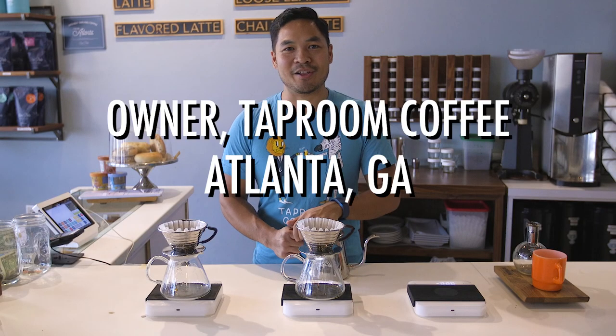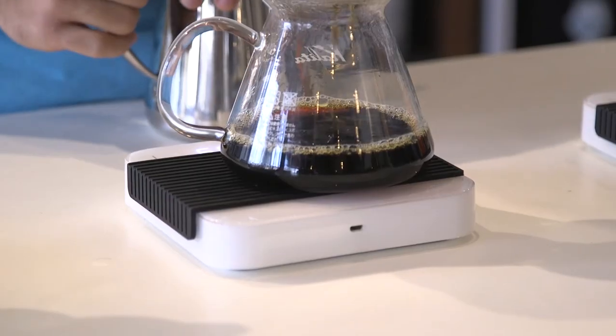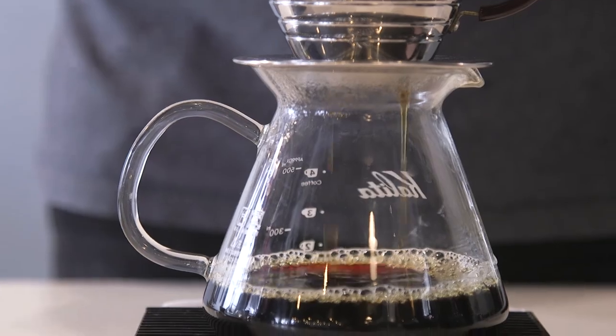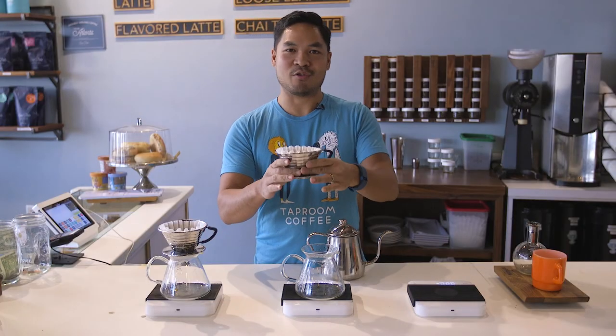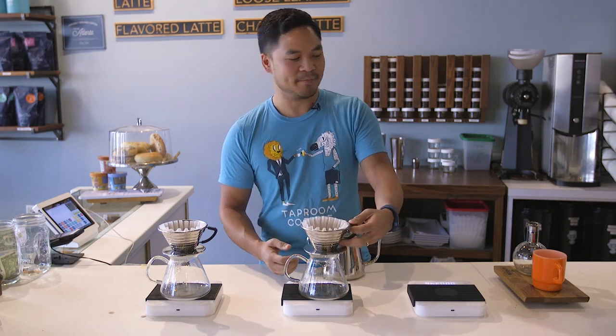Hey, I'm Jonathan Pasqualt. I'm going to show you how to make a manual pour-over coffee. We just have a manual pour-over cone with a filter, a vessel to pour into — it can be a mug or anything like that — and fresh beans.